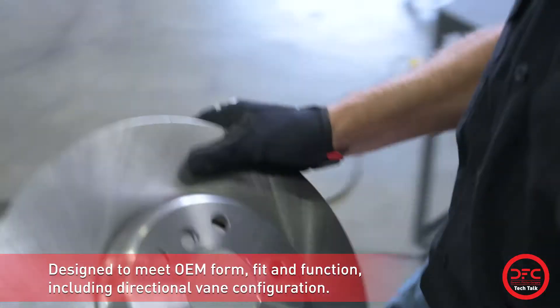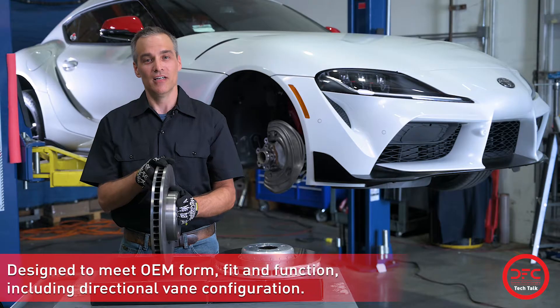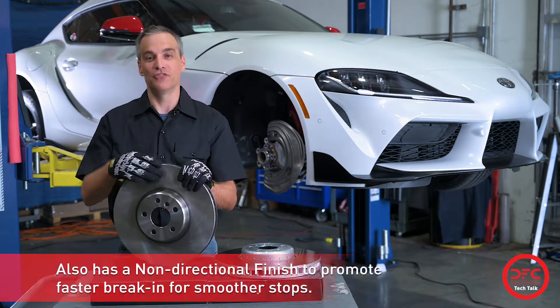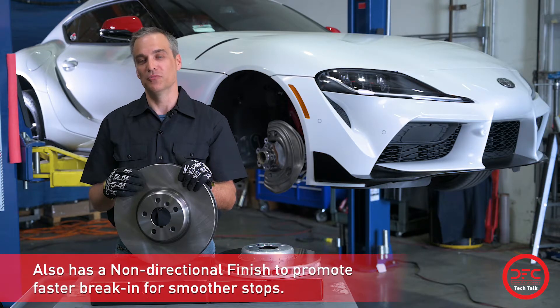They're designed to meet the OEM form, fit, and function, and include a directional vane configuration as well as a non-directional finish to promote faster break-in for smoother stops.